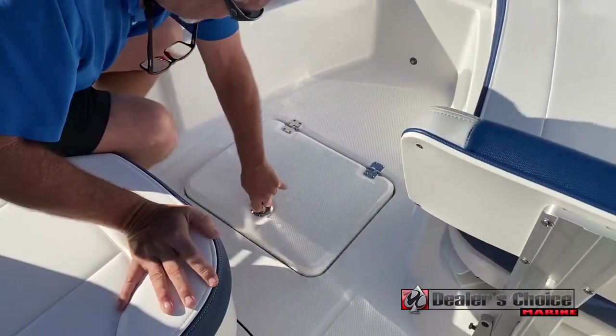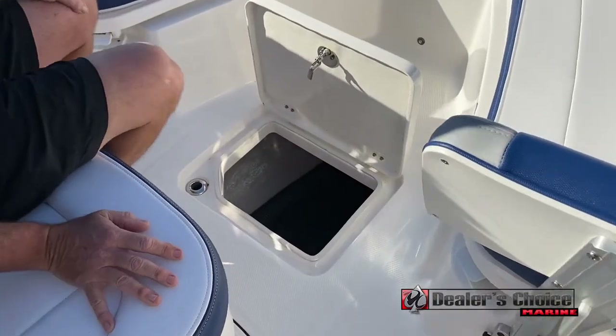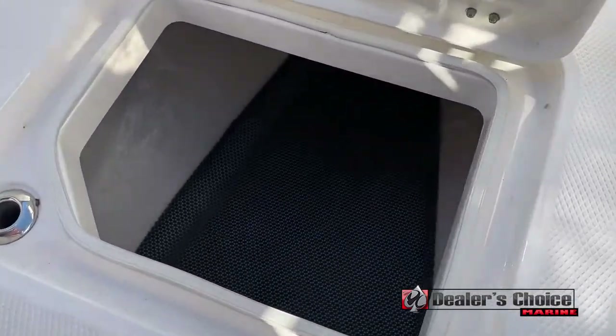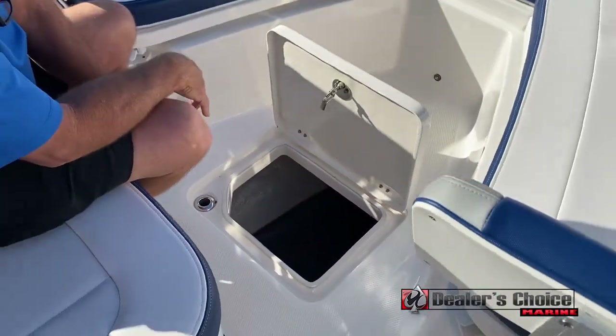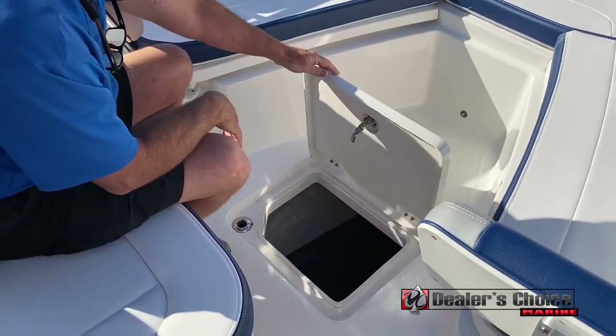Down on the floor you've got a huge storage area, and if you were to fit this boat with a trolling motor, this is the optimal place to put your trolling motor batteries — whether a 24 or 36 volt system.